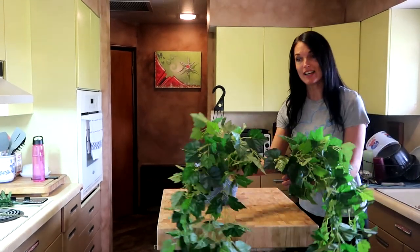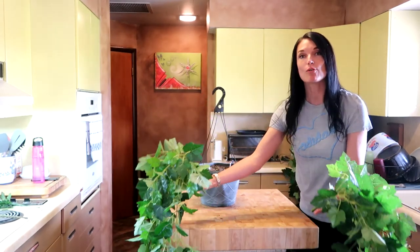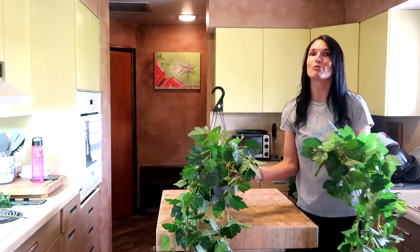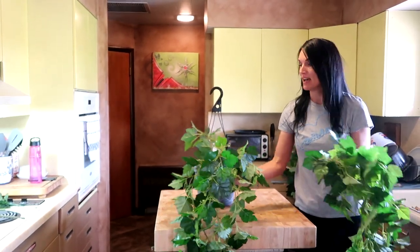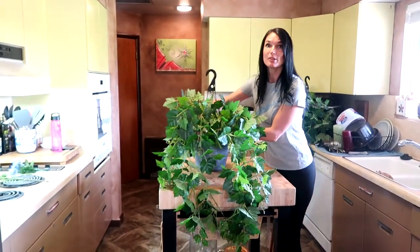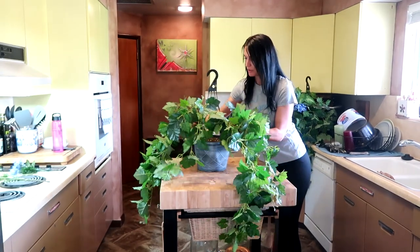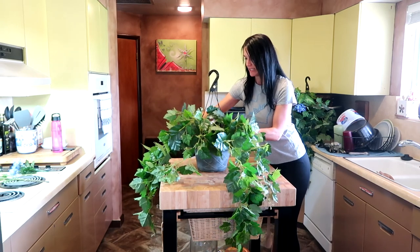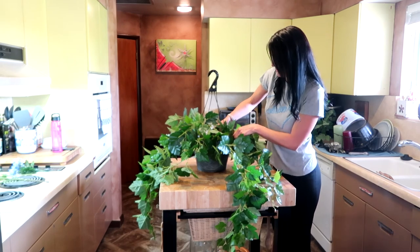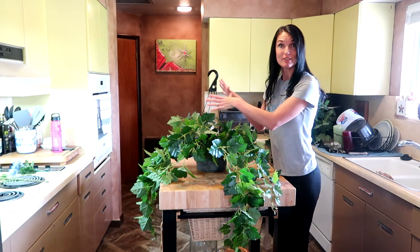I got these hanging ivies because I love ivies and we definitely need something that's going to hang over the sides. These just look so real for fake plants — sometimes you see fake plants and they're just outrageously fake and look silly, but I love these. We're not going to stick them both in the front — we need to put them off to the sides. Since you're really only going to see it from one side, we'll do them both towards the center but off to the side a little bit, so they're not too crowded in the middle.